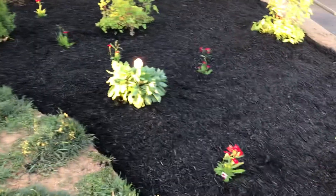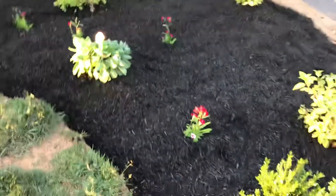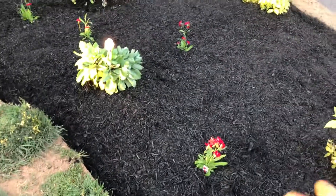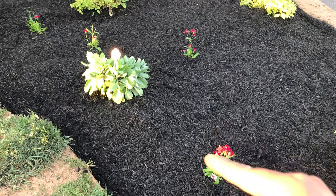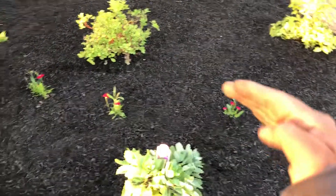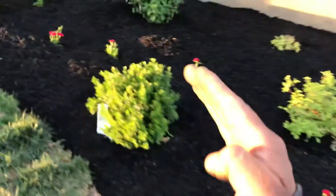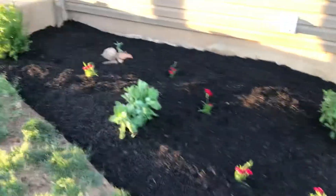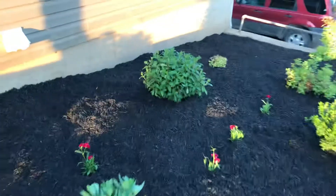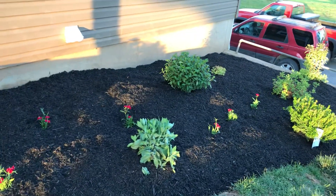Since I couldn't do a hedge shape over here, I decided to play with little dianthus. This time I used red — they'll grow a little bigger, rounder, and a little taller next year, so it may kind of make for a rounded shape.